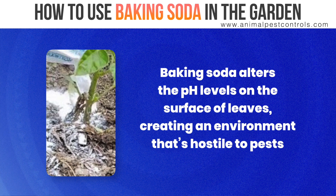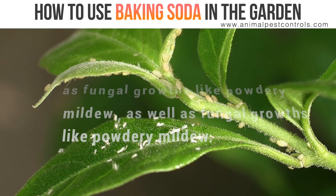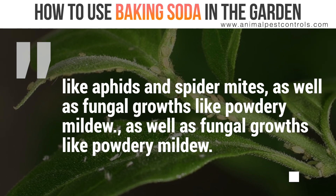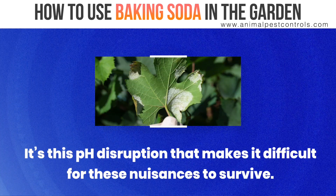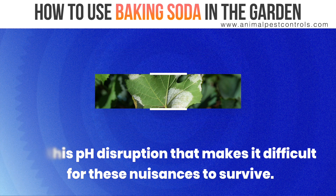Baking soda alters the pH levels on the surface of leaves, creating an environment that's hostile to pests like aphids and spider mites, as well as fungal growths like powdery mildew. It's this pH disruption that makes it difficult for these nuisances to survive.